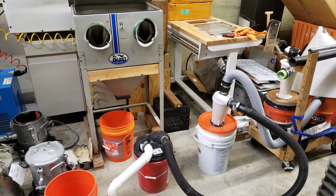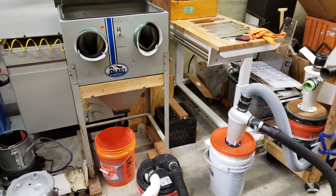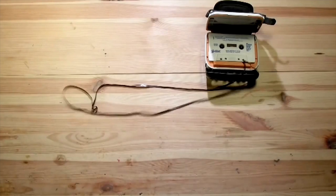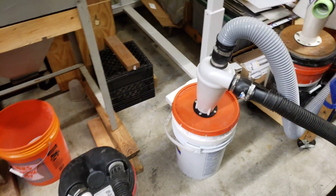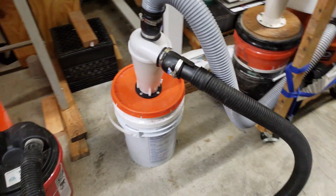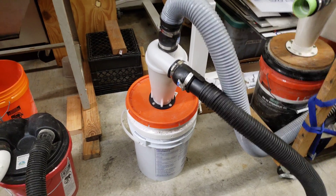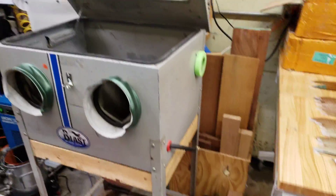I'm very excited about the discovery I made here for separating blasting media that's been used from the dust that you created. One of the issues I had was that all the blasting media and the dust would get separated by the cyclone when I was just running a single cyclone — this one right here — attached to this blasting cabinet.